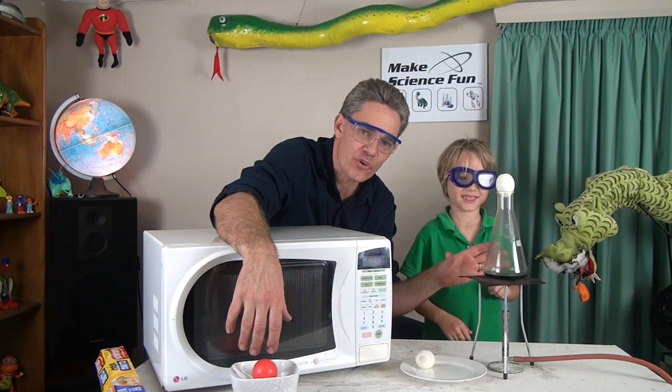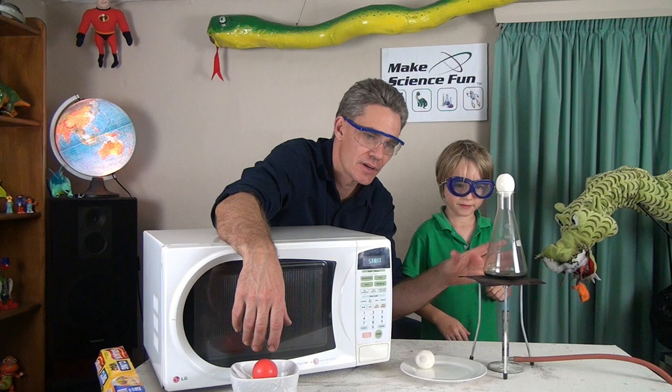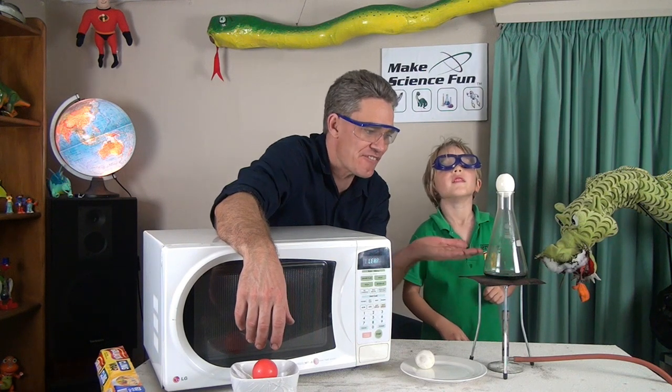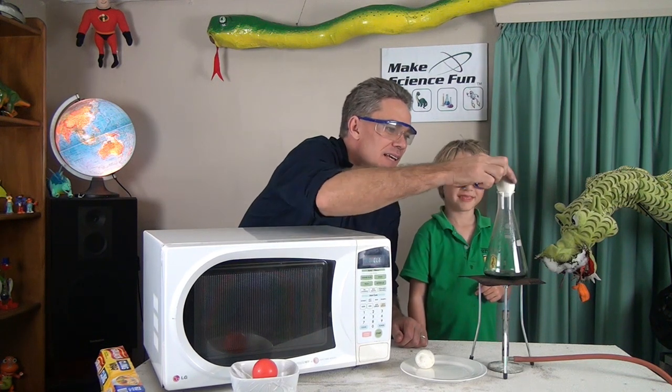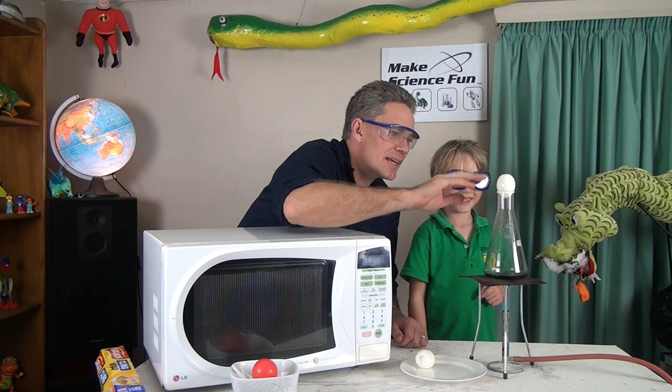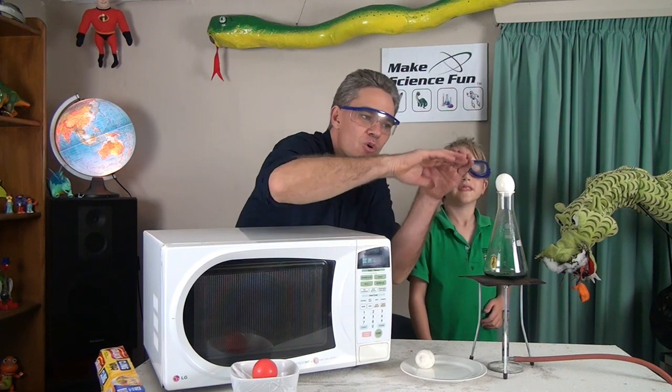As the water in the food heats up and boils it turns into steam. That steam fills up the flask. The steam is pushing the egg — see how the egg is sort of jumping around a bit there, Sam? Well that steam would push up the cling wrap. That's what causes the cling wrap to bulge up.